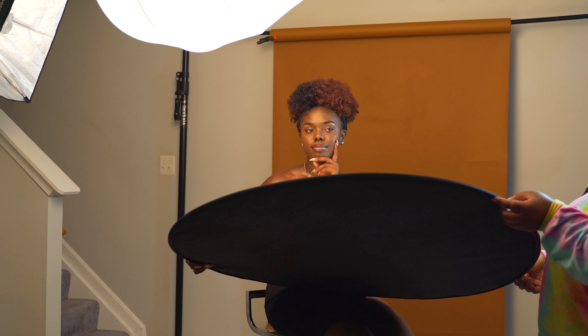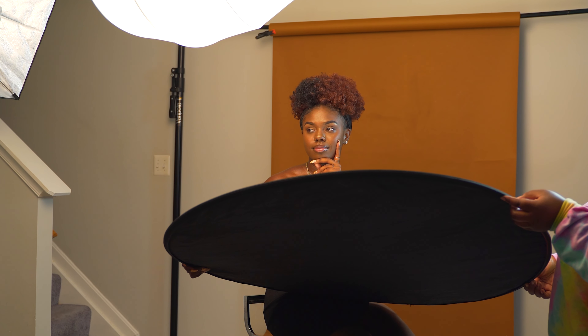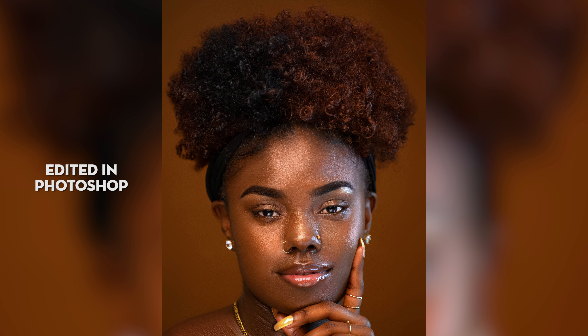If you are using continuous lights, try to get lights that are flexible — meaning you can change the color temperature to save yourself time in post, and you can change the power output. The one I used as a standard light from Amazon had no control over either, so that is my advice: invest in a more controllable continuous light.